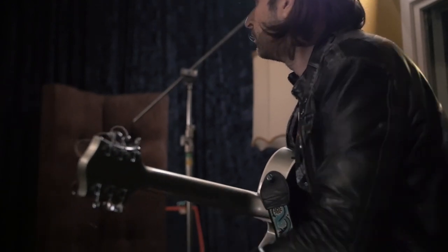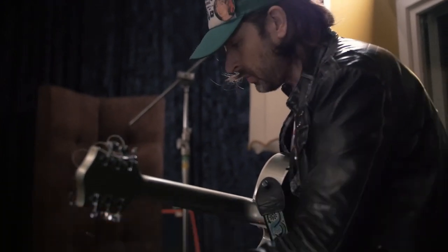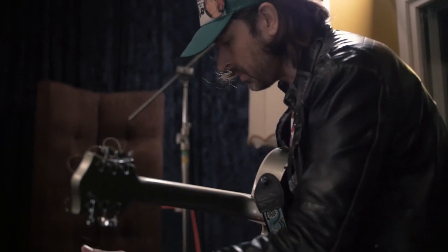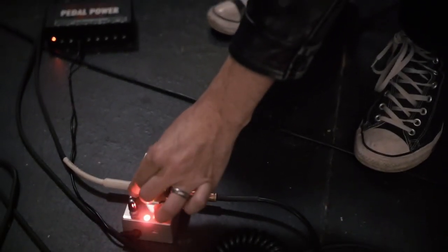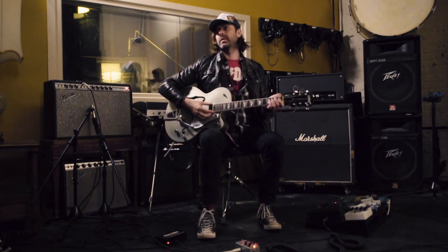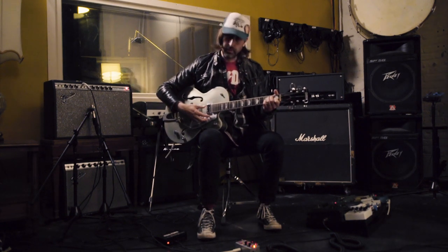Yeah, it's pretty. Something like that. Yeah, it's really pretty. Kind of drags this thing around. It's sort of a tremolo. I sort of thought it was cool, like in the traditional, you know, Staple Singers or some of the older sounding tremolo music.